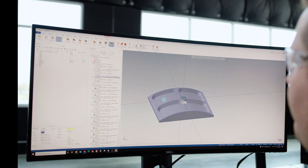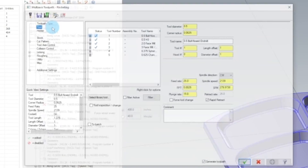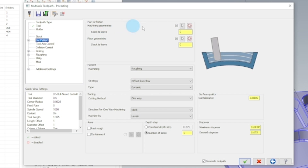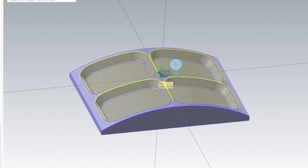Now let me show you how I made this toolpath. We're going to go to toolpaths, multi-axis toolpaths, and go to pocketing. Select our end mill, type in our surface footage and feed per tooth, go to cut pattern, and select our machining geometries. We want to double-click all the pockets and that's going to select all the geometry inside of the pockets.